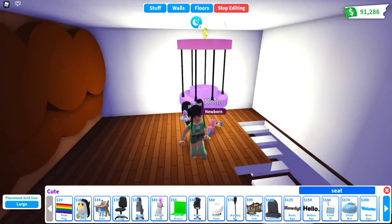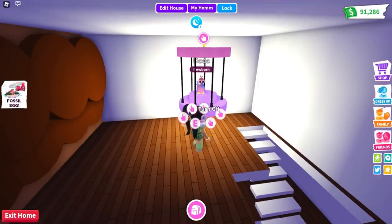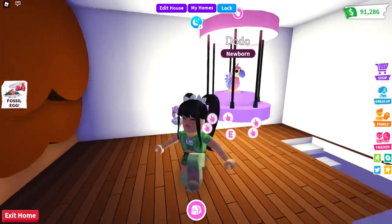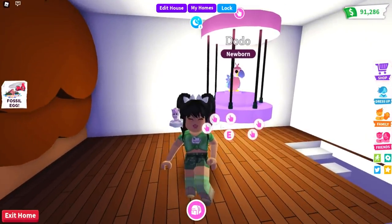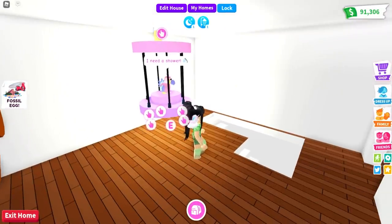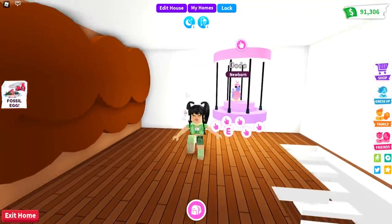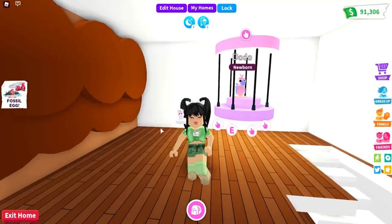Remove your barrier, and then if you stop editing, you can actually go put your Dodo in your color block cage. This one is super cute and super easy. If you want to save money you don't necessarily have to add the chain, but I think it is a really cute little bird cage that you can add for your Dodos.